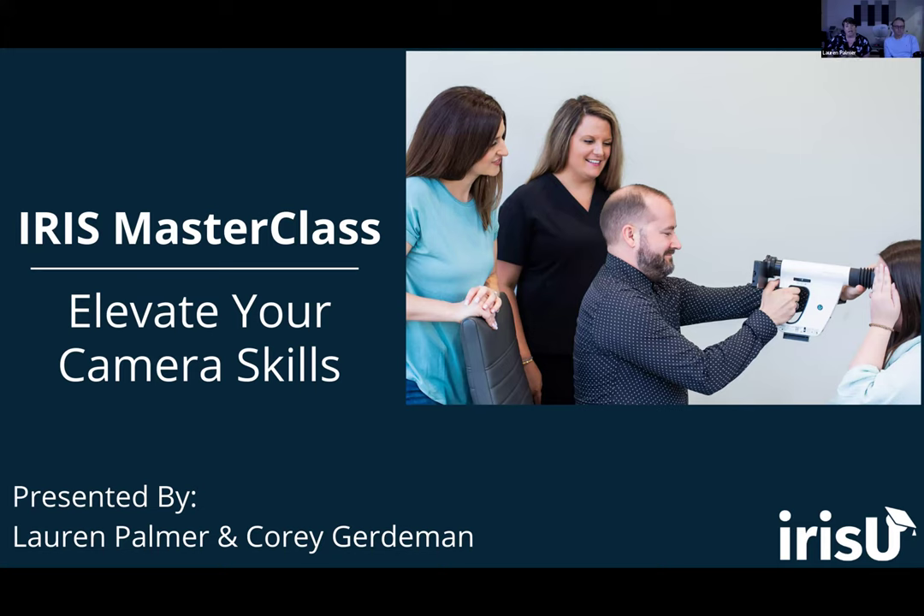As mentioned in my introduction, we are going to be offering tips and tricks regarding camera operation. However, this is not an official training session — we are not going to be getting very in-depth with any of these topics. This is really just meant to be a refresher and a boost for camera operators who have already been trained. If you are new or need training, reach out to your manager or administrator to get added to Iris University.